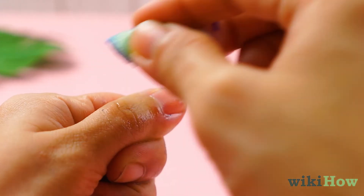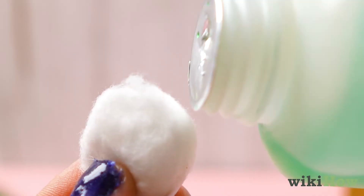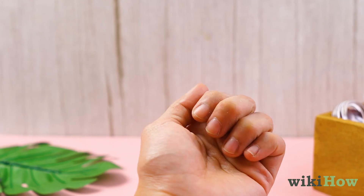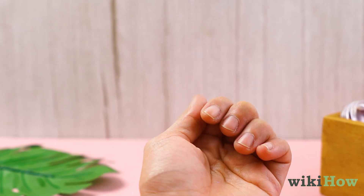Finally, wipe off any remaining powder on your nails with a cotton ball soaked in acetone. Wait a few days before you apply more powder nails to help keep your nails healthy and strong.